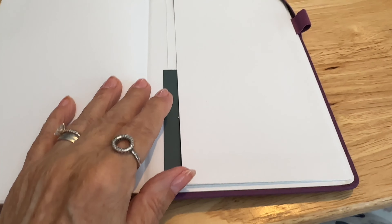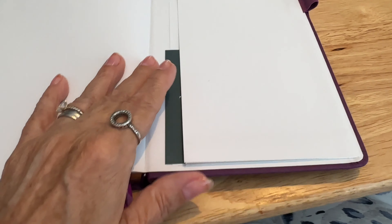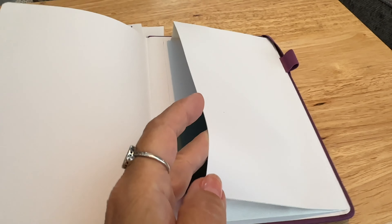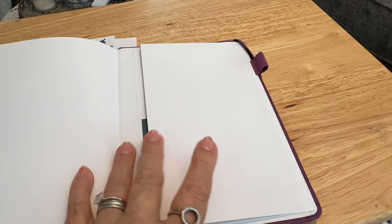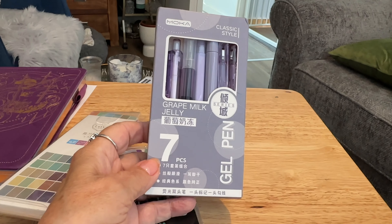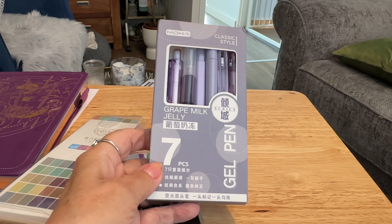I thought that was two pages but it's just one thick page. And now I'm going to show you a little pocket at the back. The little cardboard inside was just a thank you note from the supplier.